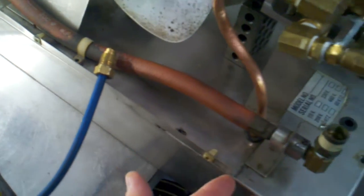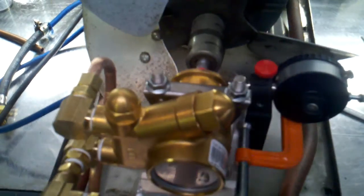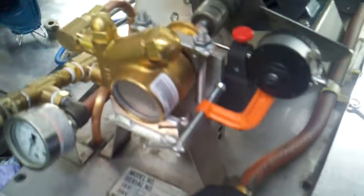What I do is also RTV the bottom of this here, because sometimes when you move your cart it wants to seep out. So just a little bead of black RTV. I'm going to plug this hole because there's no bypass — this is an internal bypass pump.